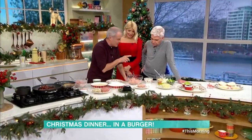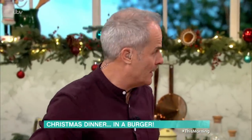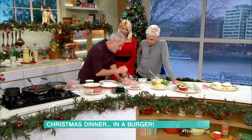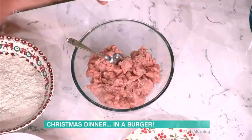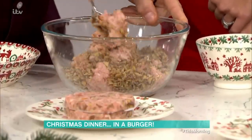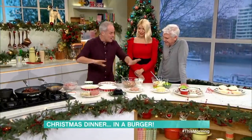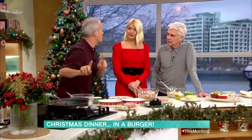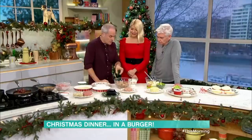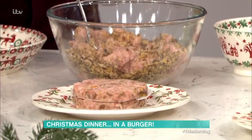Here we have the sausage meat — so your pigs in blankets comes next. I didn't want to put bacon into here because it wouldn't go crispy. I've just kept that aside as honey-cured bacon. I've got bog-standard sausage meat and I'm adding chopped chestnuts — canned or vacuum-packed — in they go. This is so clever. The great thing about this is you can make all these beforehand, put them in the freezer and cook them from frozen. You can use Brazil nuts or walnuts, but I like the texture of chestnuts. A patty again with the burger press — press it down, turn it out.